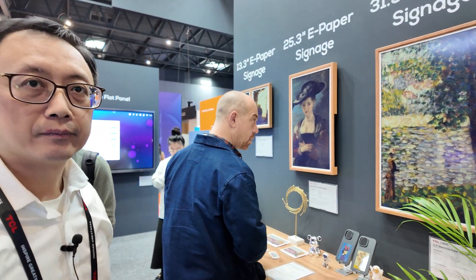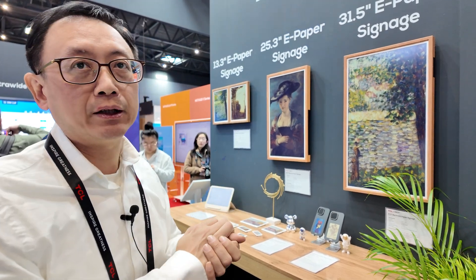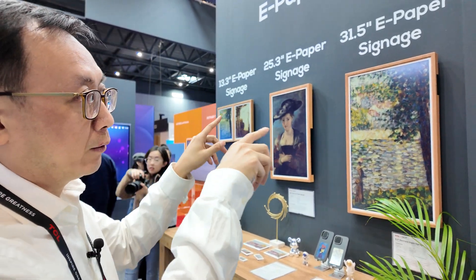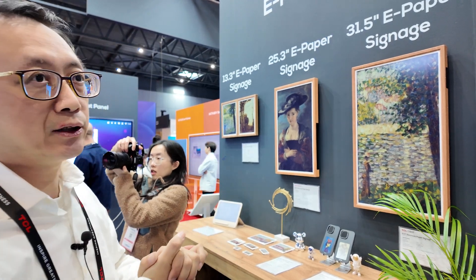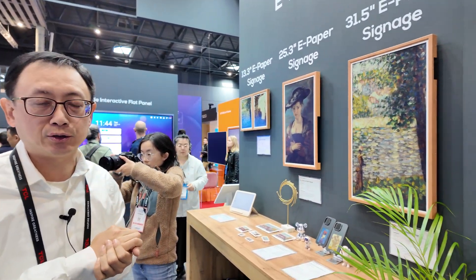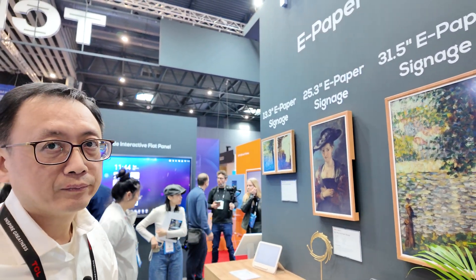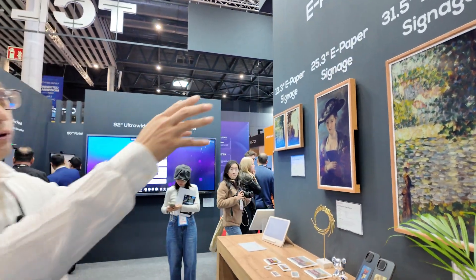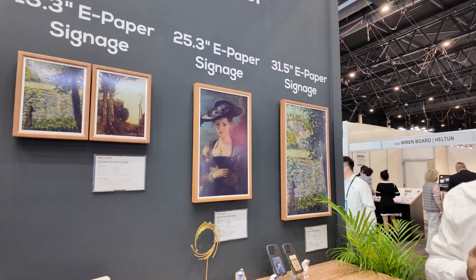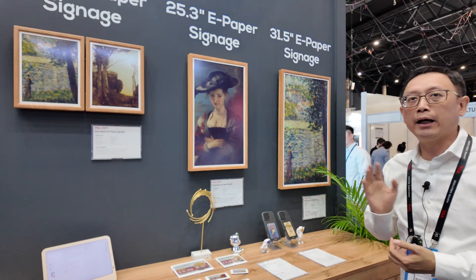The advantage for TCL CSOT is that we have the substrate and the TFT technology. So if we manage to add the e-ink panel, we can reproduce all sizes of the panel you want. CSOT provides the fundamental substrate technology to the e-ink industry, so we can make all sizes of the product. You can cut into 31.5 inches, or 30 inches, or any size you want using our substrate technology. It gives more flexibility in size.